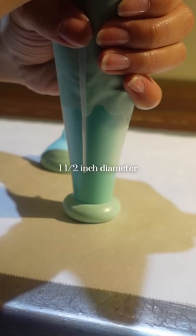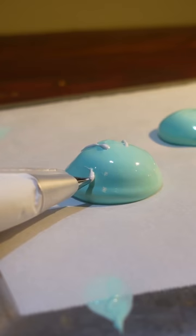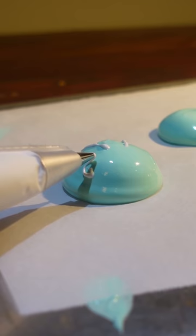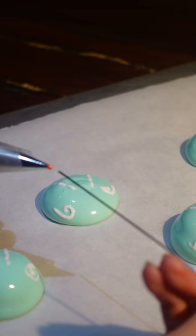Pipe the body with a large tip, then smoothen the top by swirling with a chopstick. Then use a small tip for details. Smoothen the design so when we add the wings it looks more pronounced. Then add some expressions of your choosing.